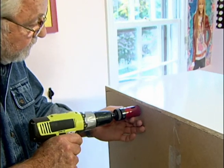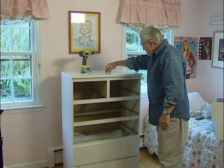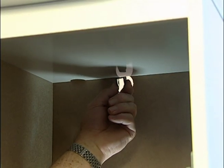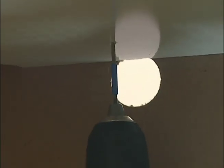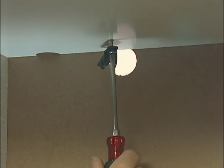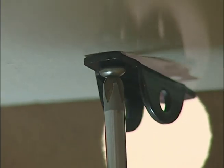Using a hole saw or drill, bore through the back of the furniture near the top. On the underside of the top, place the second bracket in position and mark the hole locations. Drill pilot holes, then drive in the screws. Make sure the screws are short enough not to penetrate the top.